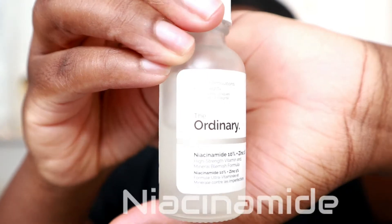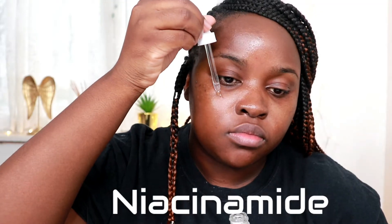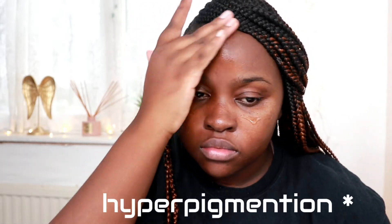Next I use the Niacinamide serum by The Ordinary. Niacinamide reduces the appearance of skin blemishes and congestion, and it also helps treat hyperpigmentation. This has helped me so much with my dark circles — they've been reduced ever since I started using it. I use it in the morning and at night, and it also protects against sun damage.